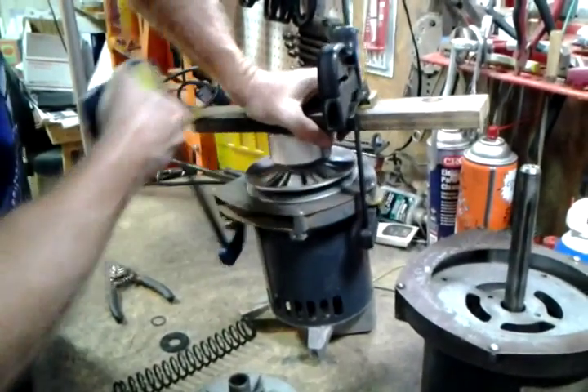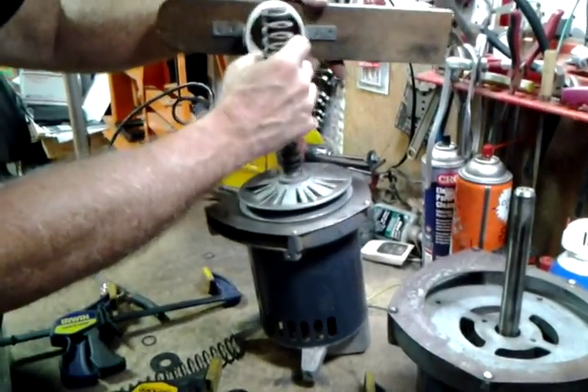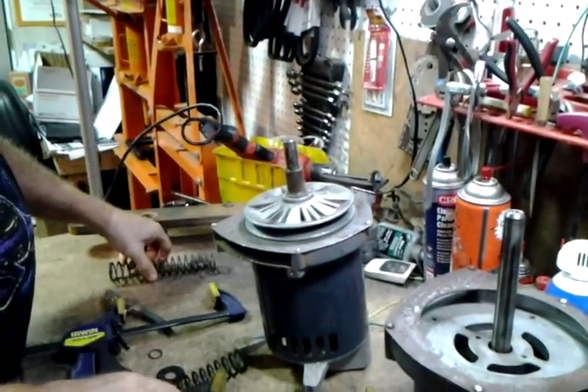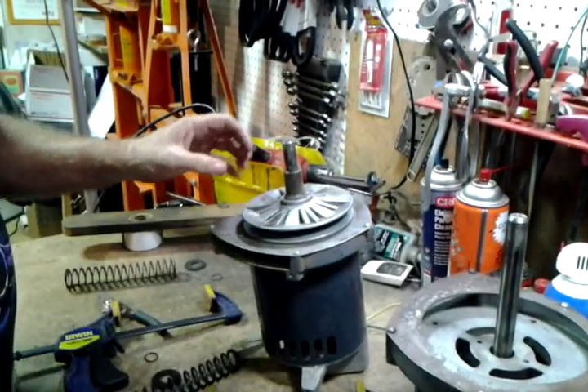And then carefully release. So if I was to take all this apart, that's where I would start — taking that snap ring off and removing these components one at a time.